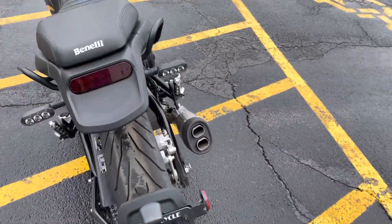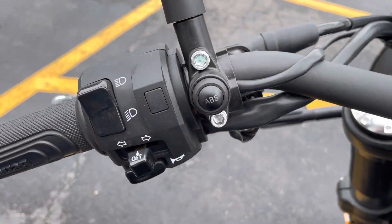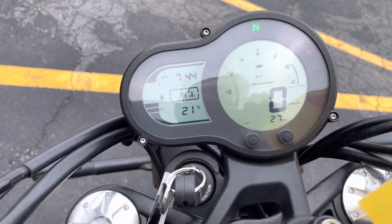The bike does have ABS, so you can turn off the ABS here on the handlebar if you're doing scrambles or off-road work and you don't want the ABS interference. Here's the dash showing 27 miles.